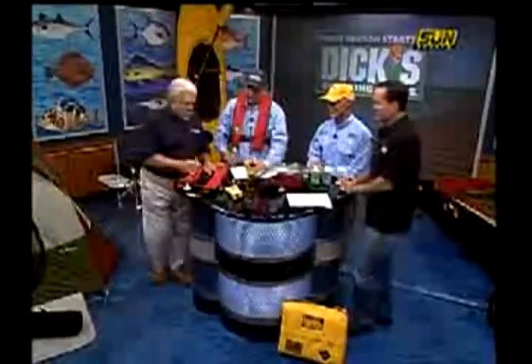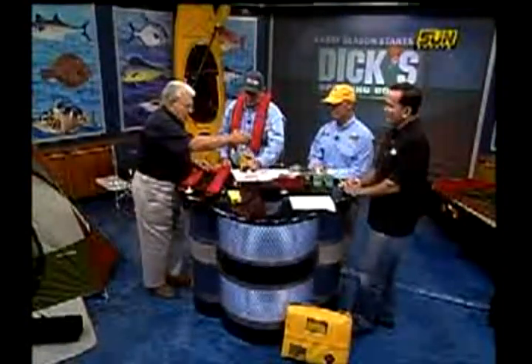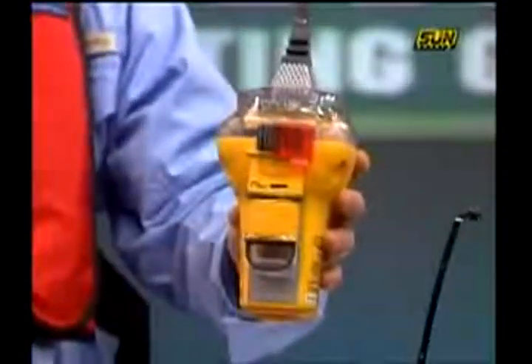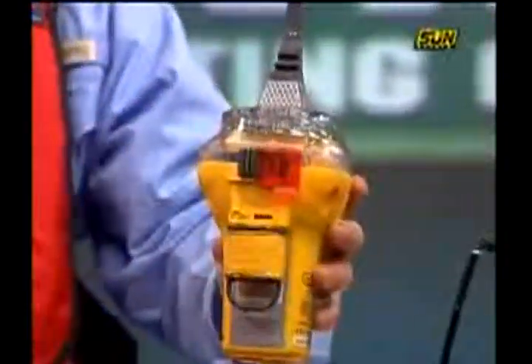This is the Fast Find Plus, and this is a Smart Find. The difference is this one has a strobe on the top. It can be either water activated — if you hop in the water with it, it'll go off by itself — or you can pull a tab on the back and manually activate it.